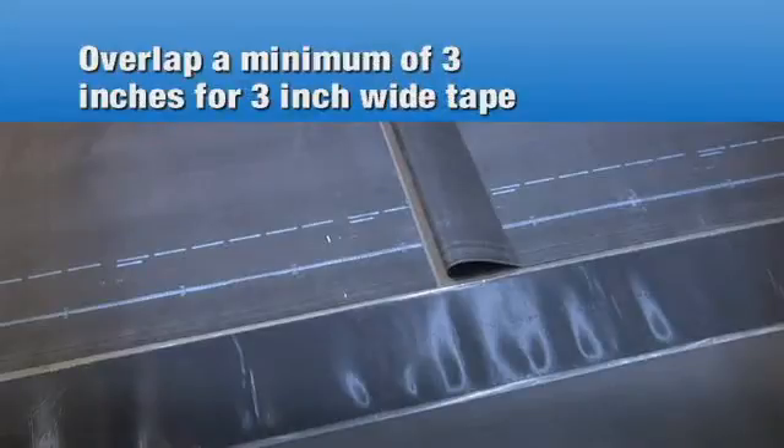Overlap two adjoining sheets a minimum of 3 inches to achieve a 3-inch wide seam for 3-inch wide Secure Tape, or overlap a minimum of 6 inches for 6-inch Secure Tape.